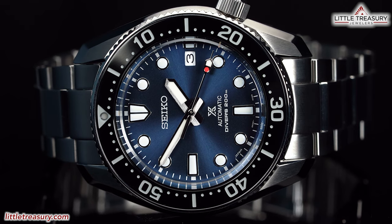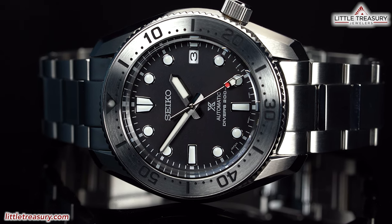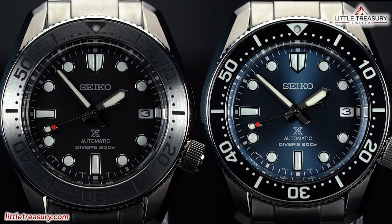In our last video, we reviewed the Seiko Prospex SPB 187 and SPB 185, which are two new and slimmed down versions of the Baby Marine Master. You should check this one out if you are after an excellent quality daily wear piece that is reasonably priced.